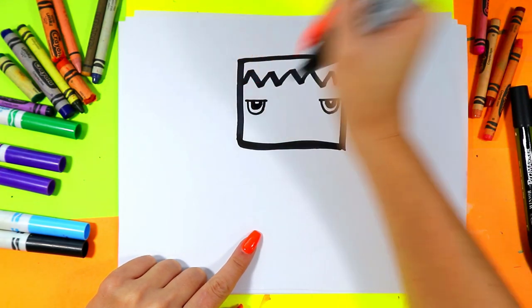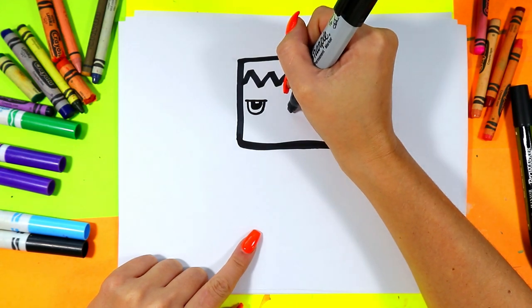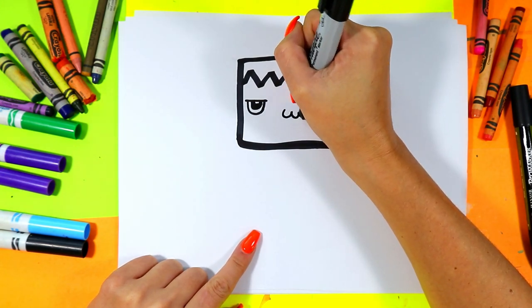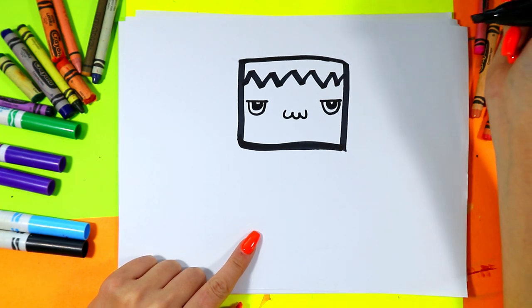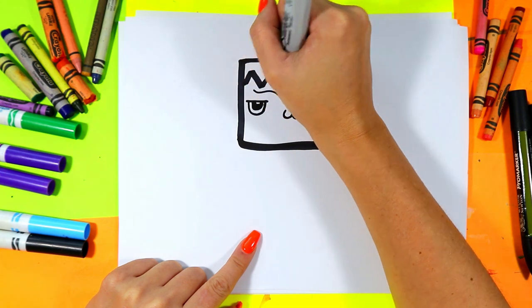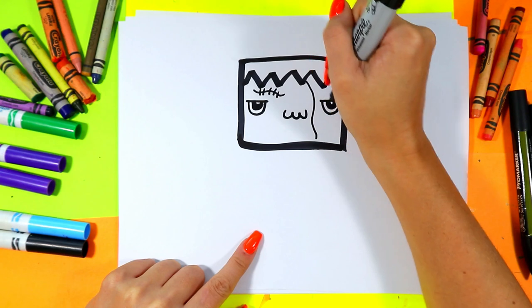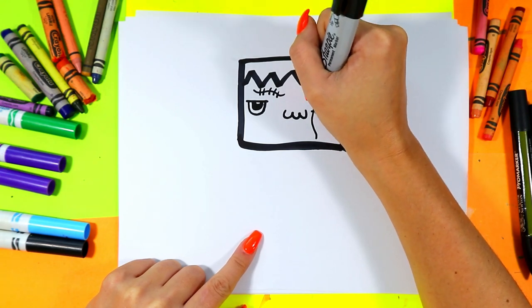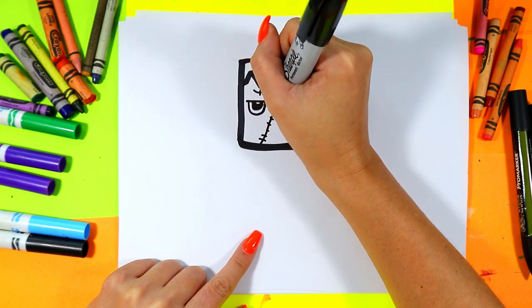Give Frankenstein a mouth. And now we gotta stitch up that face, so we're gonna draw some wavy lines here and there, and then add some lines across to stitch up this monster.